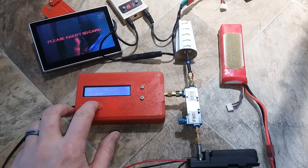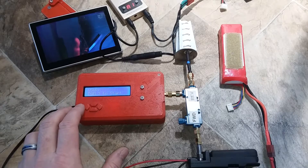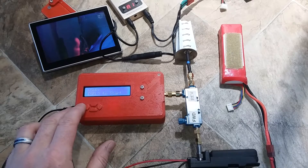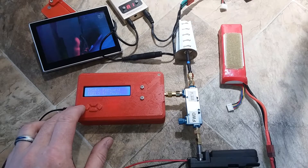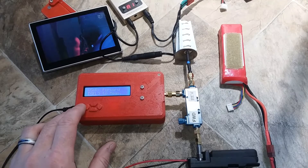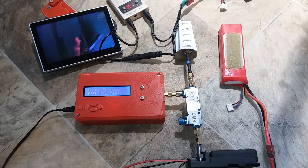Press the up arrow until you see the VDSWR. Hit select to start — sometimes the buttons don't work. It says press select for forward measurements. Press select and it's running.